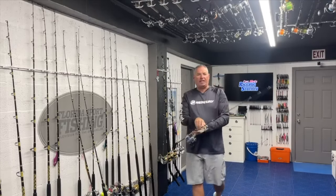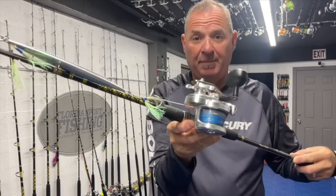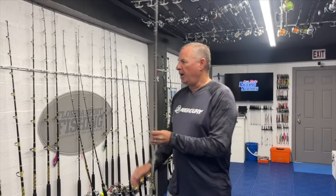Traditionally we've jigged using six-foot-three rods rated for 150 to 400 gram jigs, matched to an Osia Jigger 2000 size reel loaded with 30 pound diamond braid and a 40 pound fluorocarbon leader. That's our go-to outfit for a majority of jig fishing, good up to 400 to 450 feet of water with one to two knots of current at most. You can catch really big fish with this outfit, but we're talking about pushing the boundaries — going deeper, targeting bigger and more exotic fish — so you really have to step up your tackle.